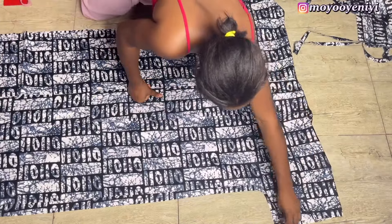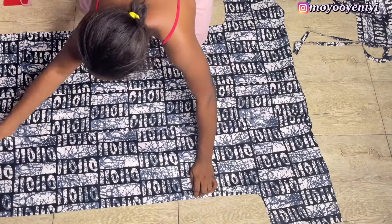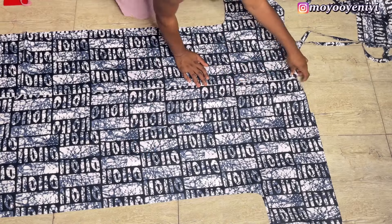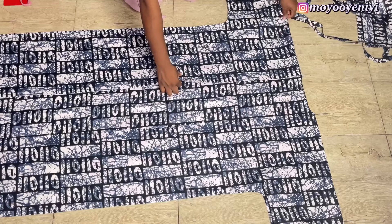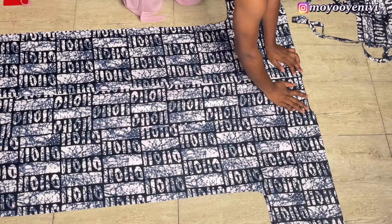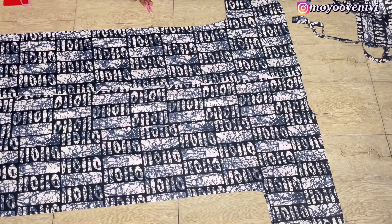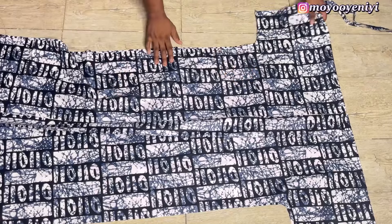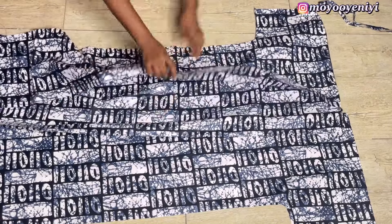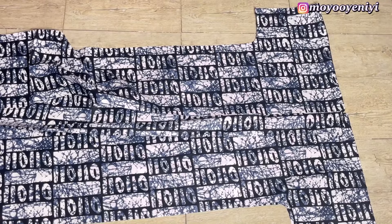Then I sew the sides with french seam. What french seam means is that you are going to put wrong side to wrong side and sew your allowance to the right side — the excess you are going to cut off. When you cut it off, you push that allowance inside and make sure the right side of your fabric is to the right side of the other one, and then you sew it. When you sew it, your seam is neat. If you don't understand, just check the description box — I'm going to link a video of a french seam I've done in the past.